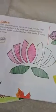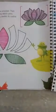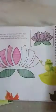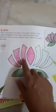Then go to page 14. Take the lotus stencil, which is attached. Place the stencil and first draw with pencil. Then make line patterns in the empty area.